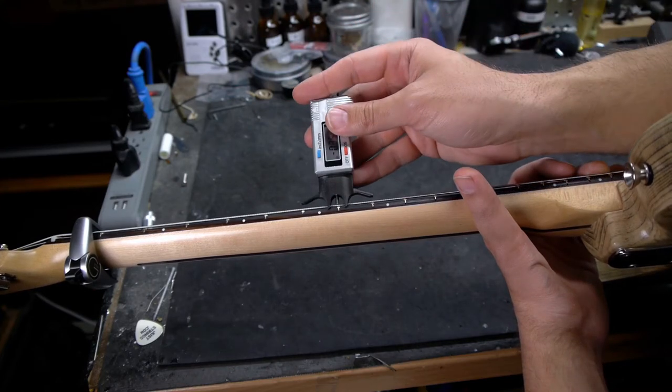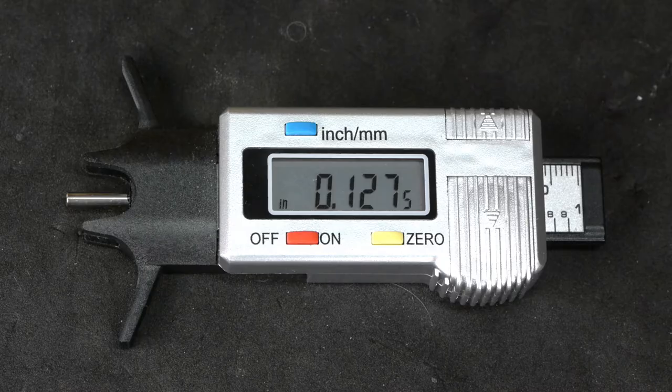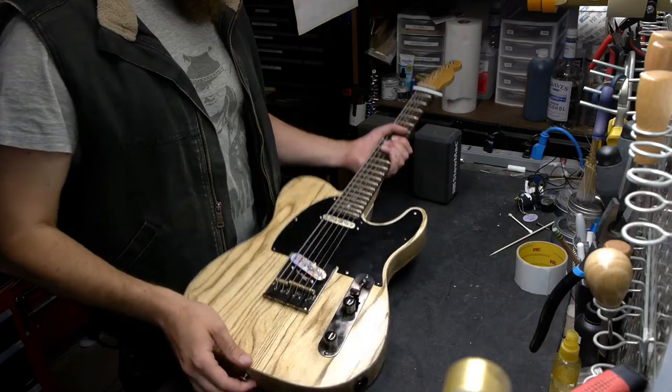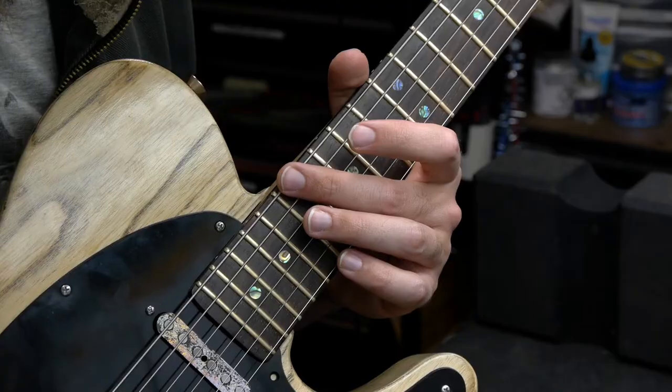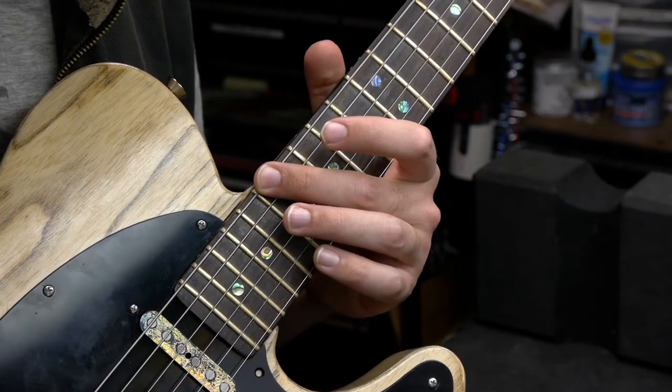With a little dexterity, you can test your neck relief to pinpoint accuracy with nothing but a capo and a digital action gauge. Capo the first fret, then flip the guitar into the playing position. With your fretting hand, hold the low string down where the neck joins the body — in this case, the 17th fret.